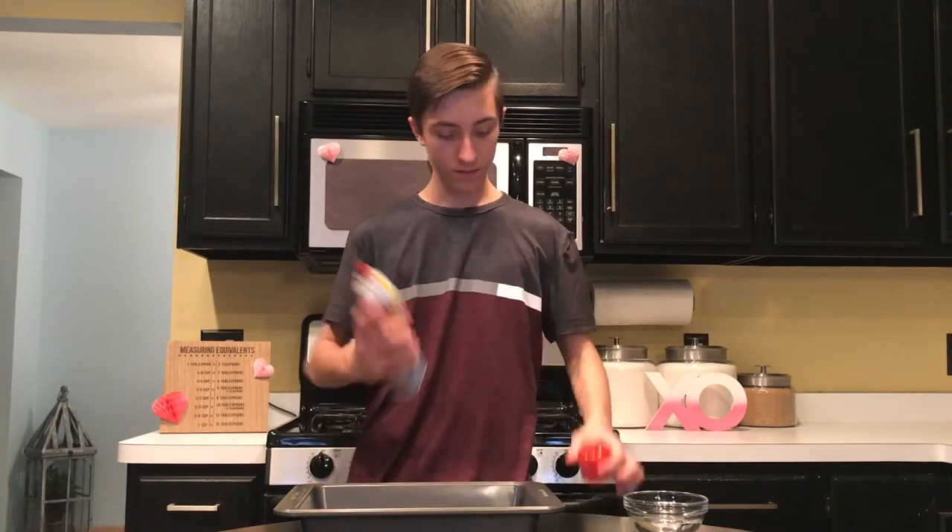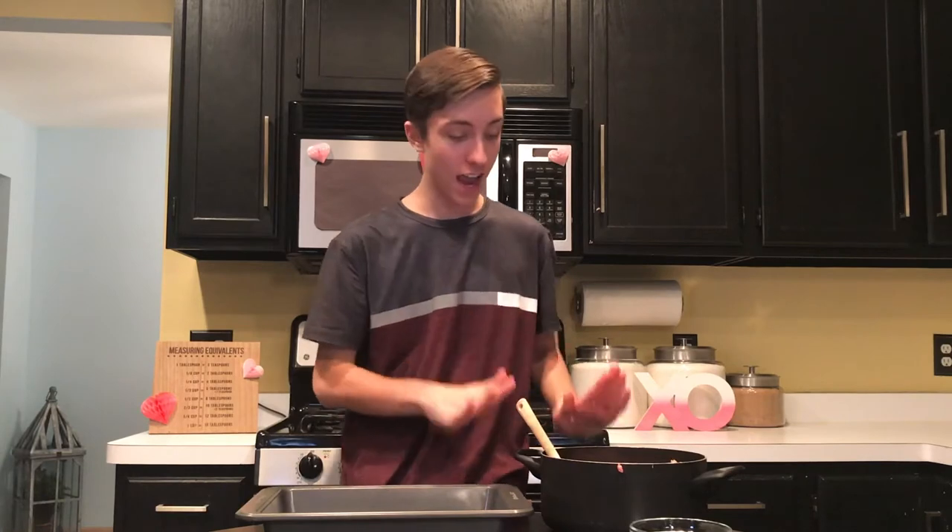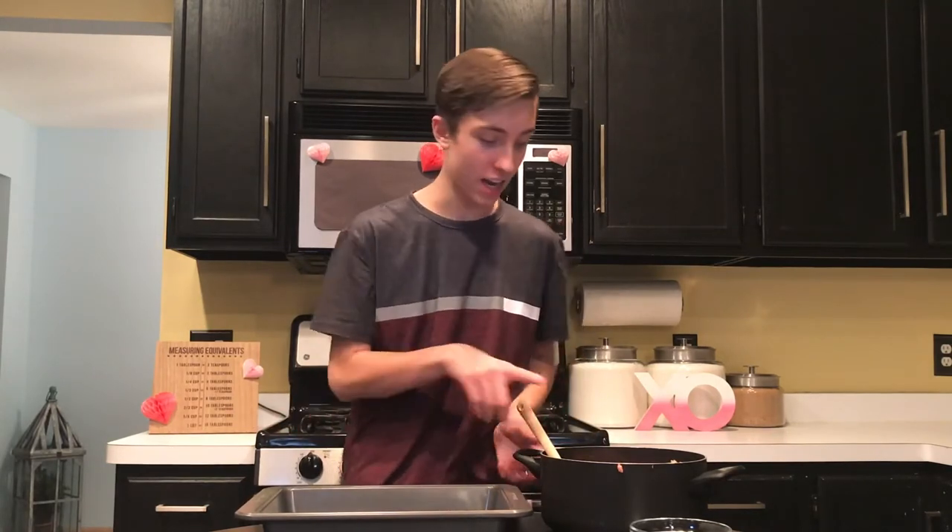Our Rice Krispies are cooling just for a little bit so they're not hot to the touch. Right here I've got a 9x13 pan and some cooking spray, and I'm just going to lightly spray the bottoms so we can easily get our Rice Krispies out. Now just take all of your Rice Krispies, put them into the pan, and make a flat layer.